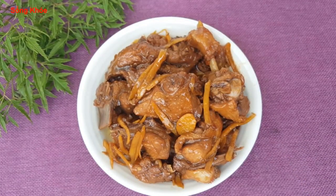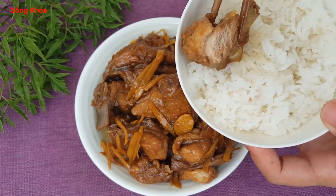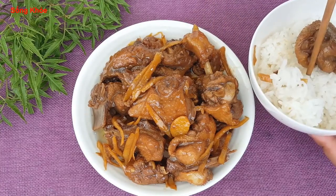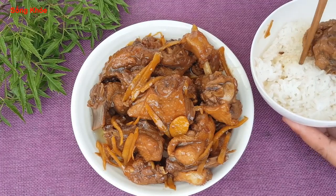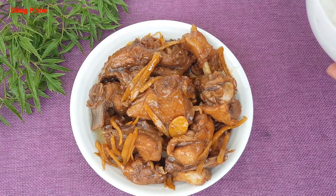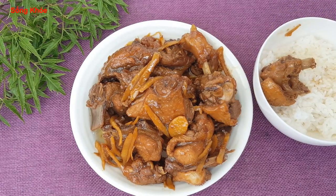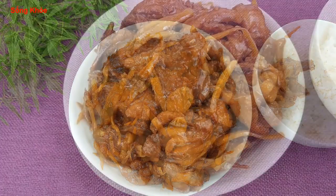Mình ăn thử nha — ngon lắm các bạn ơi! Thịt vịt vừa thơm ngon, có vị rất đậm đà. Gắp thêm 1 miếng gừng ăn vào nè. Các bạn hãy làm thử nha! Món thịt vịt kho gừng hay xào gừng đơn giản như vậy là xong rồi. Mời các bạn nhấn nút đăng ký kênh để theo dõi video tiếp theo — hãy subscribe kênh Ghiền Mì Gõ để không bỏ lỡ những video hấp dẫn.